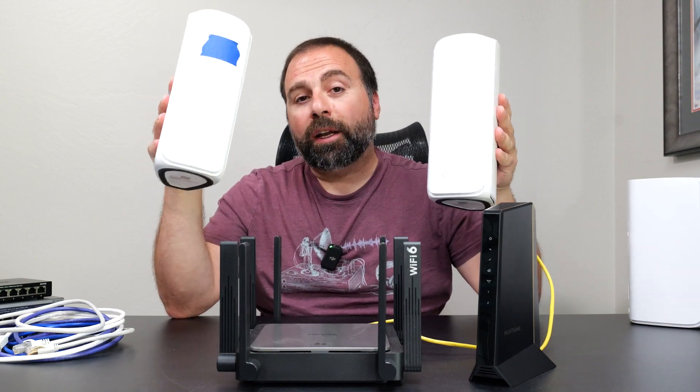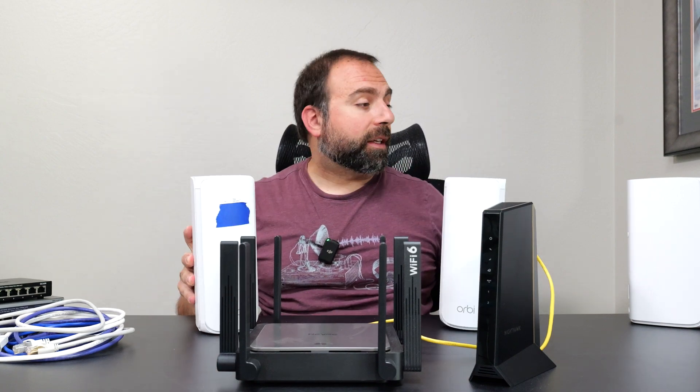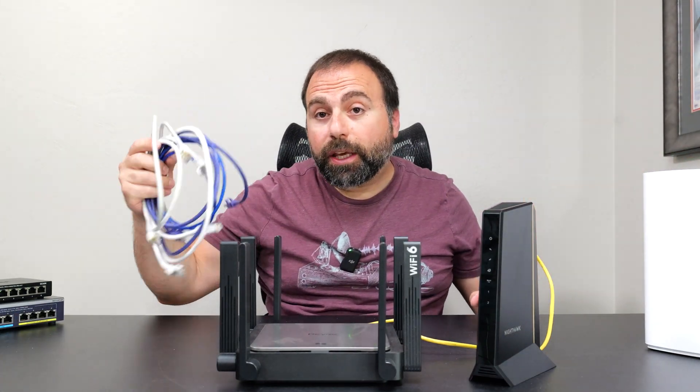What's up guys, this video is going to be a tutorial on how to connect a Netgear Orbi mesh system. In this case I have the Orbi 770, in fact I have a three-pack of it, and I'll show you guys how to connect it by actually showing you with ethernet cables.